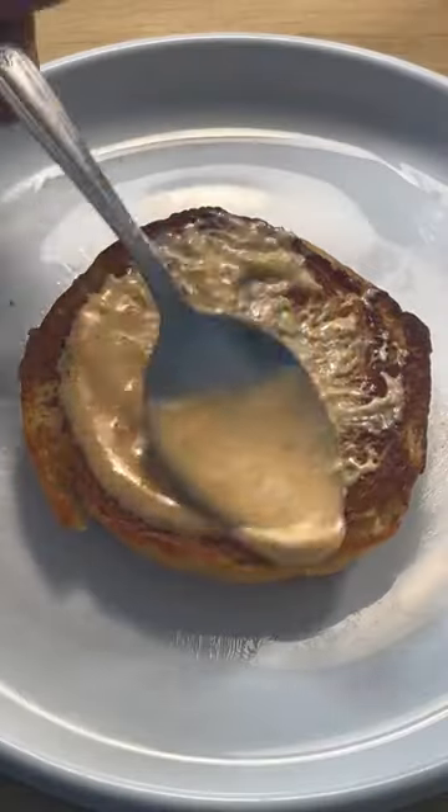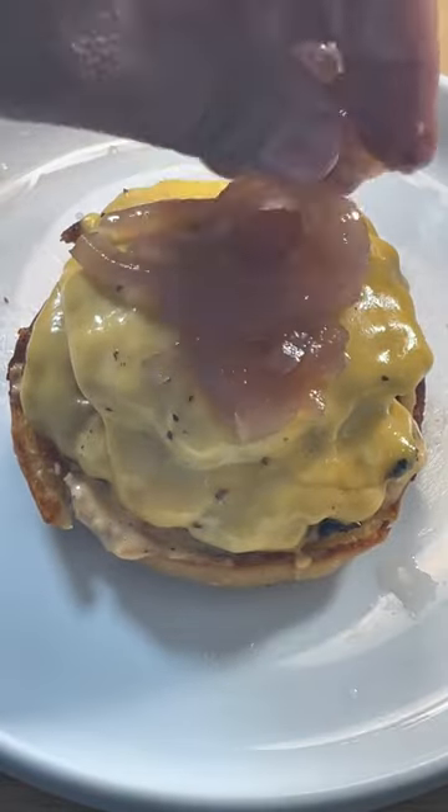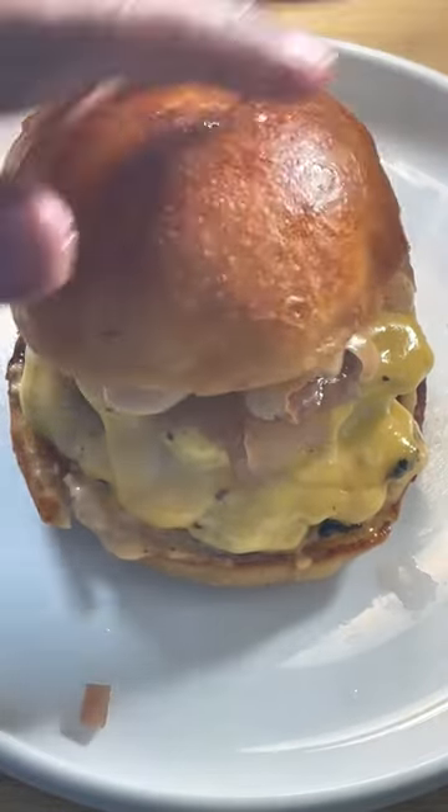I add slices of American cheese on both patties, then take them off the skillet. Sauce up a toasted bun, add in the burger patties, some pickled onions, and sauce — and it's ready.